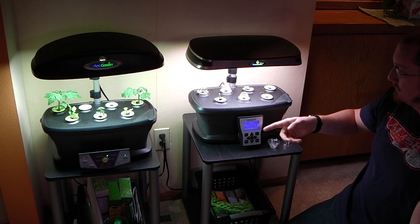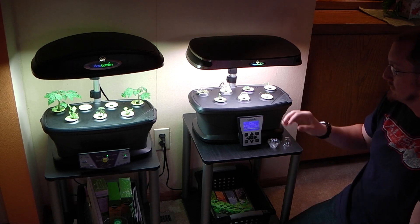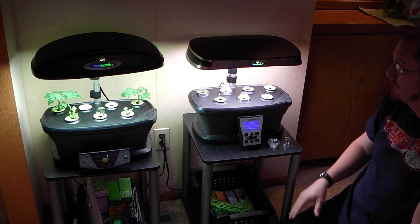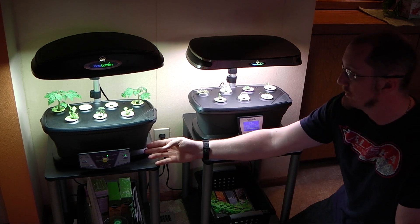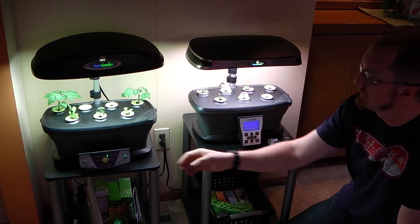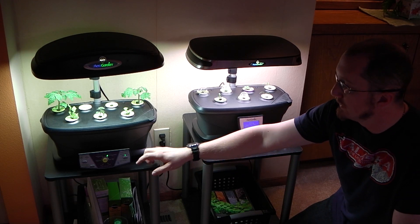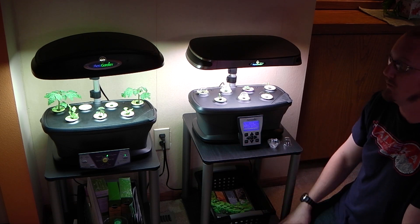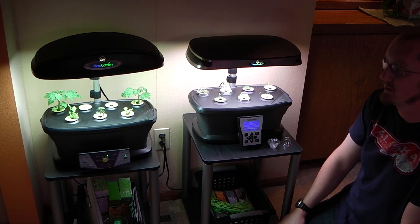The Ultra is pretty nice with the newer diagnostic panel. You can actually set specifically what time you want the light to turn on and off. Whereas with the Extra, you have to unplug the unit and then plug it back in at the time that you want the light to turn on, which can be kind of annoying.